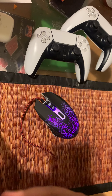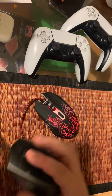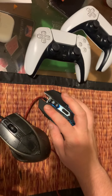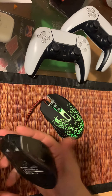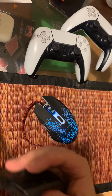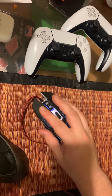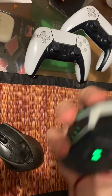Comparing it to this one — it's a CM Storm Sentinel Advanced. The buttons on this one are not as loud. This one also has a pretty nice grip, feels kind of similar. But you can fit your little finger a little bit better on the Sentinel. On the GXT 105 the finger kind of falls to the side, so you have to keep it back instead of resting it along the edge like you can on the CM Storm.